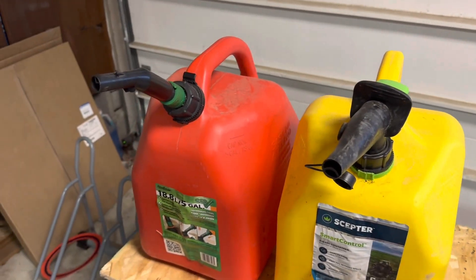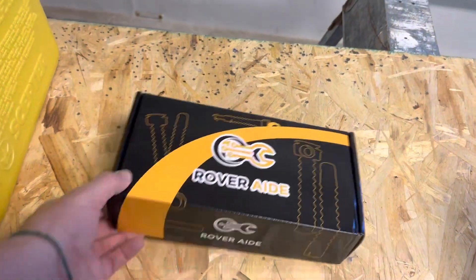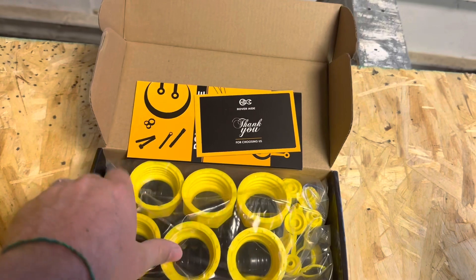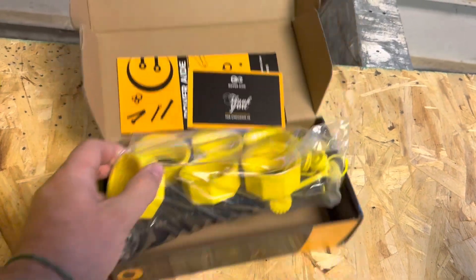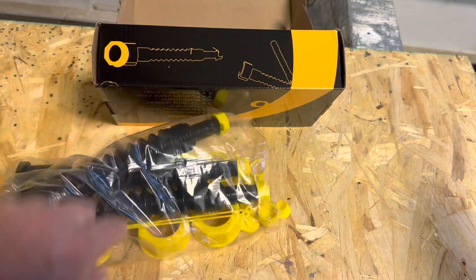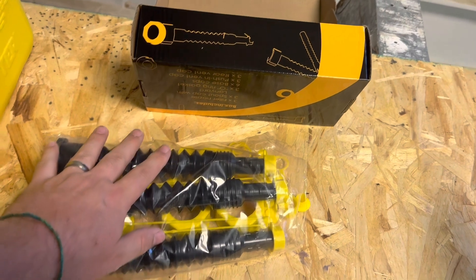It also pours really slow. I got this product off Amazon — it's called Rover Aid. If we open it up you can see there's just a bunch of different parts and pieces, a couple of different caps depending on the size that you have, along with the spouts, and then it has the vent caps in the back here.